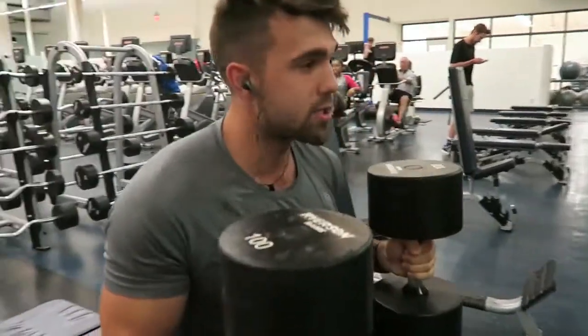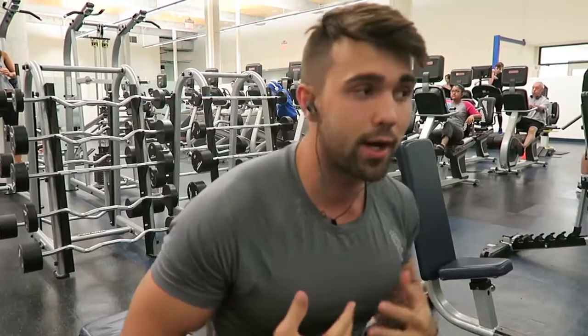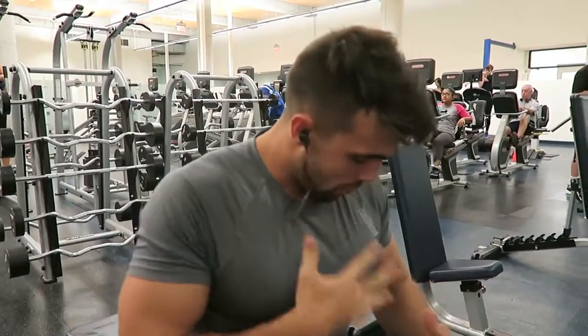We're trying to get a lot more single arm movements in to really work on symmetry, especially if you want to get bigger. You want a nice, well-rounded chest — you've got to be doing single arm stuff as well as your compound movements like bench.